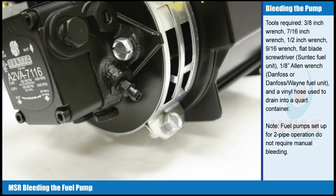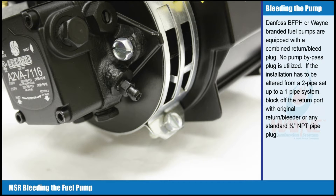Fuel pumps set up for two-pipe operation do not require manual bleeding. Danfoss BFPH or Wayne branded fuel pumps are equipped with a combined return bleed plug. No pump bypass plug is utilized. If the installation has to be altered from a two-pipe setup to a one-pipe system, block off the return port with the original return bleeder or any standard 1/4 inch NPT pipe plug.